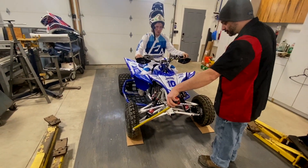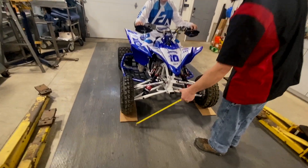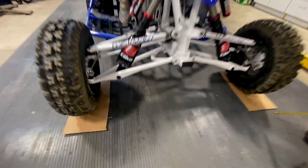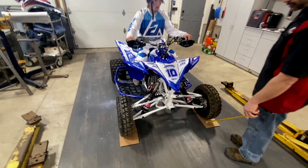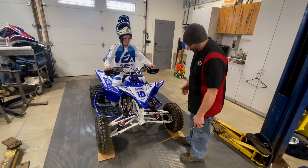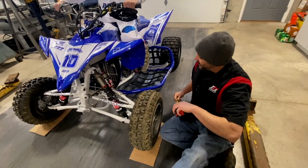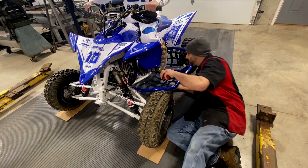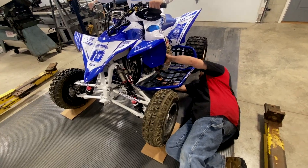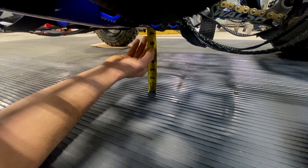We're using the cardboard because you need the wheels to scrub out. If you're on a flat surface, that's not required. You don't want to use anything too thick — if you do, you need to compensate that with your measurement. The cardboard is so thin it's not a big deal. Now that we've scrubbed out the front and he's bounced up and down and he's in attack position, we're going to take a measurement from below where the foot peg is. So in this case, we're at seven and an eighth.